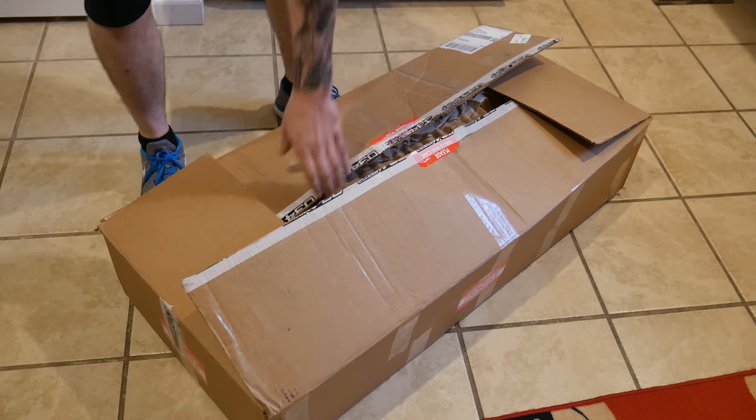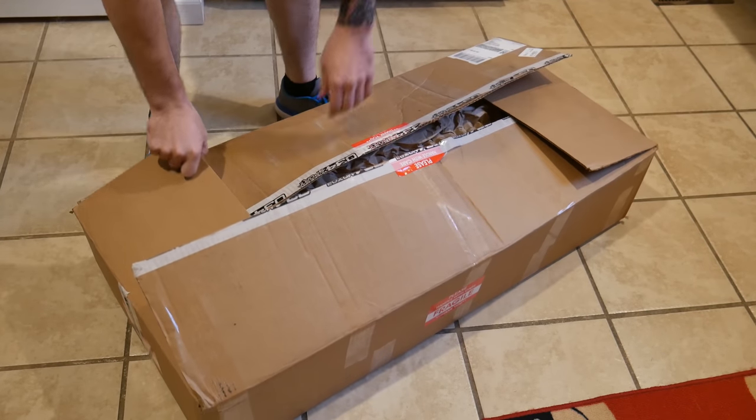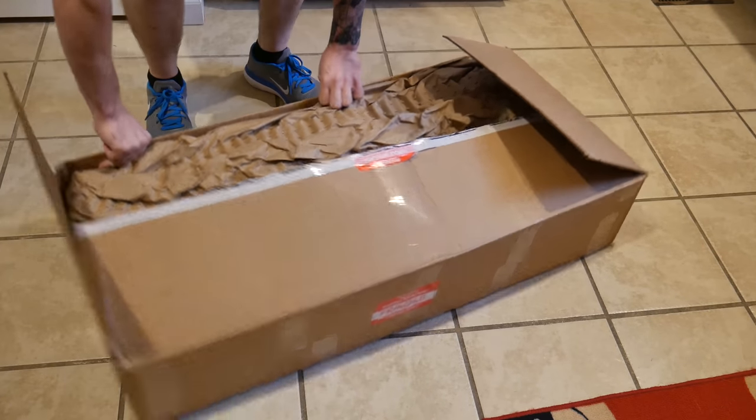Okay, back to what we were doing. The box — I'm so excited to show you guys. I already have it open but I haven't really opened anything at all. Big shout out to 034 Motorsports. They actually packed this thing really well. It's like FedEx and UPS could smash it and nothing would go wrong.